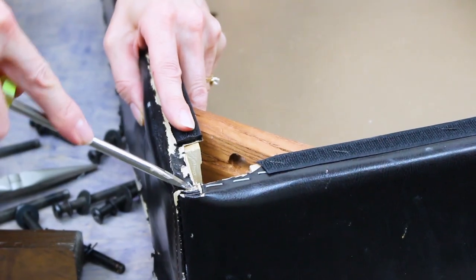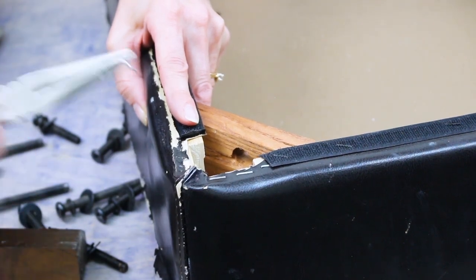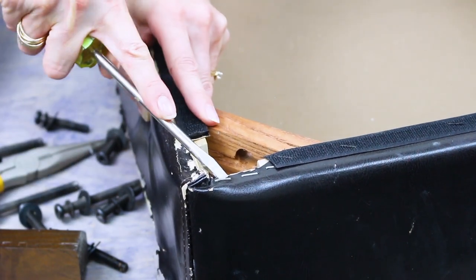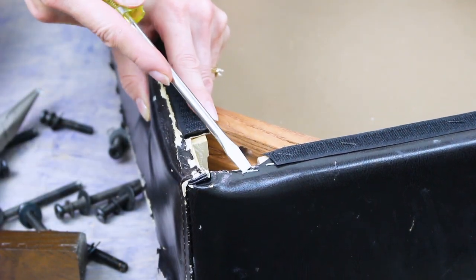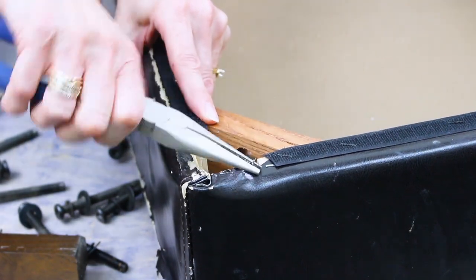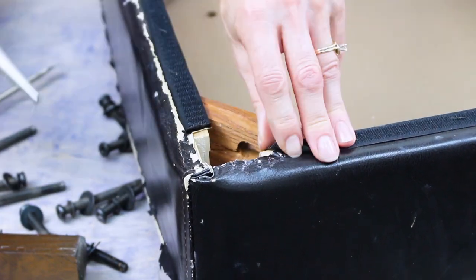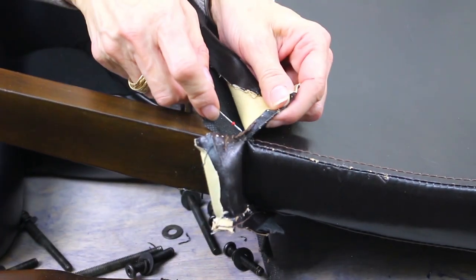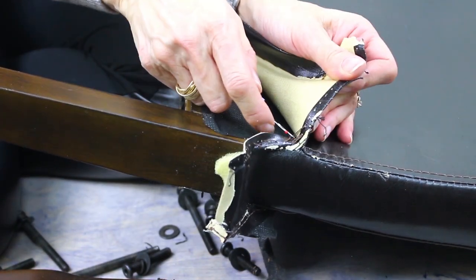Use pliers and a flat head screwdriver to remove the staples that hold the cover in place. This will take a bit of time and patience. If you are recovering several chairs that are the same, you will only need to be careful with the first chair as the old cover will be the pattern for your new chairs. If you're only covering one chair, take pictures of it before you pull it off so you can see where the lines of stitching run.